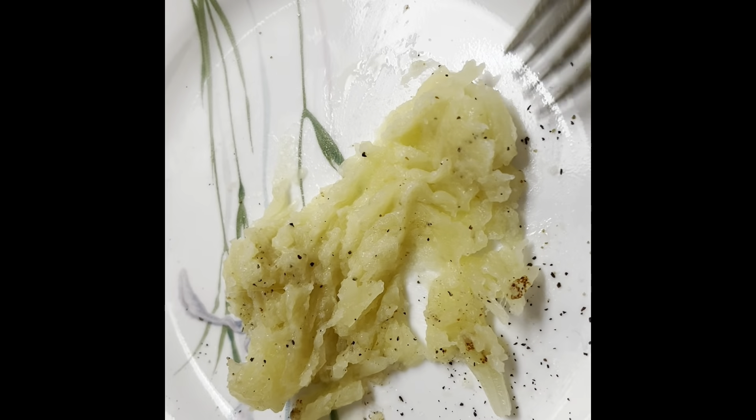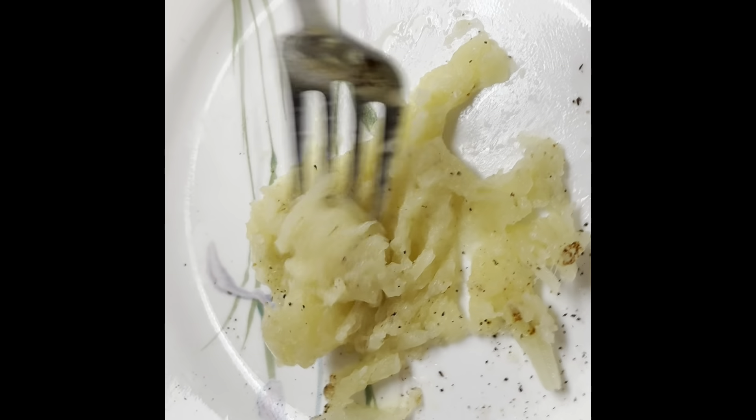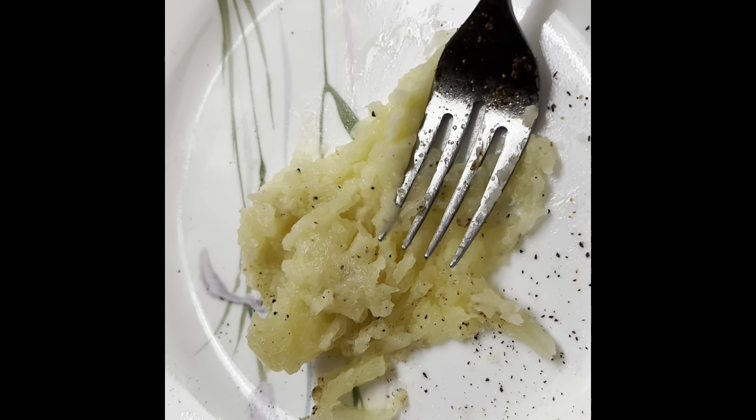Since everybody was talking about how good it would be with butter and salt and pepper on it, I thought I would try that. That's good. I didn't think I would like it this way, but it may be my favorite way.